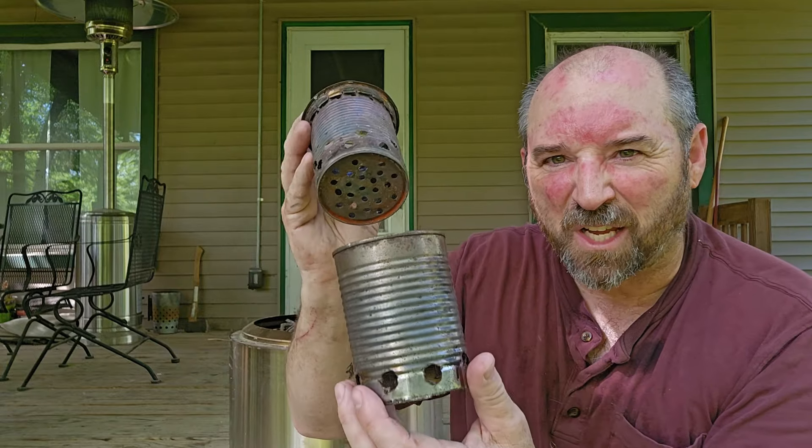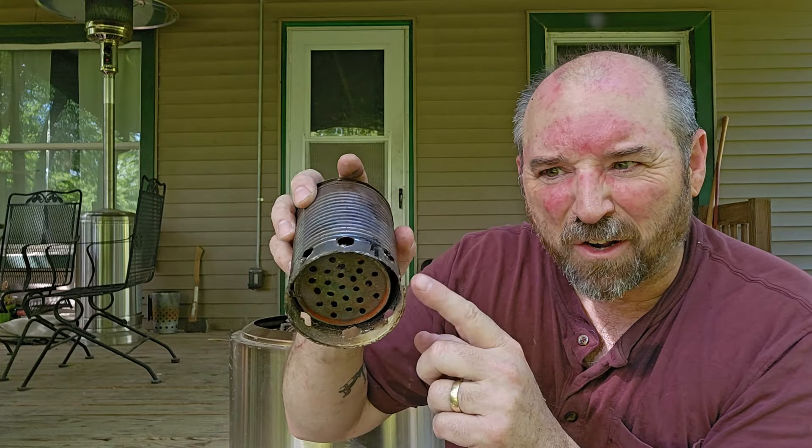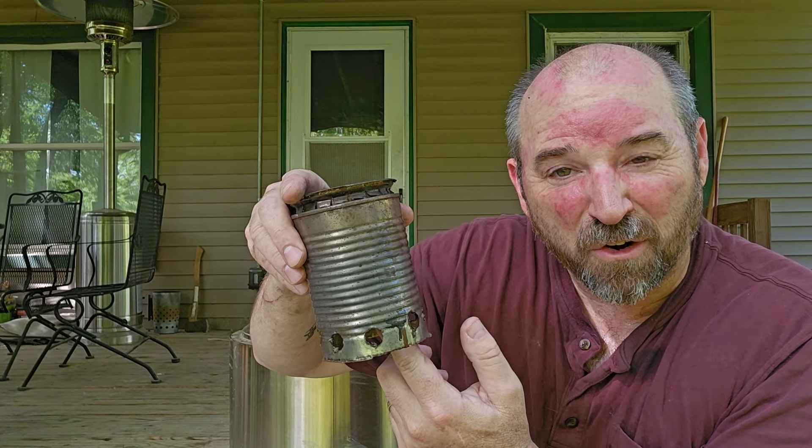The inner layer goes inside the outer layer, and the outer layer also has a bunch of holes at the bottom — same thing with the Solo Stove. This allows oxygen to flow in through there and into the holes in the inner chamber.